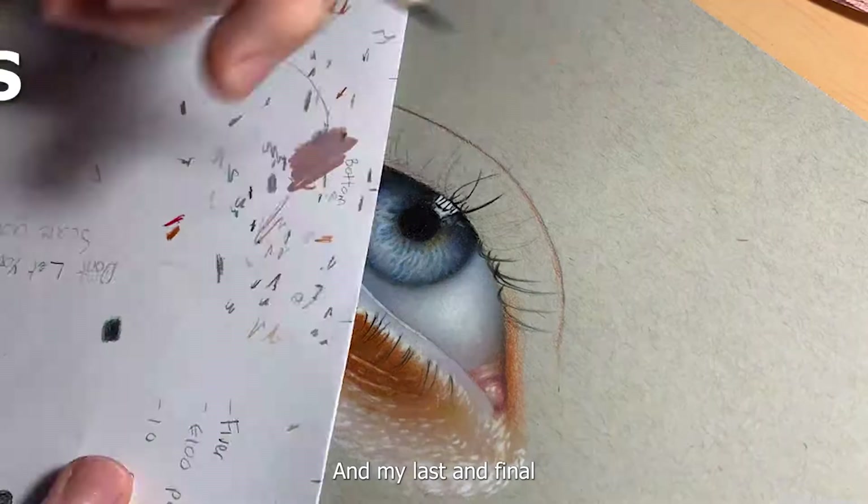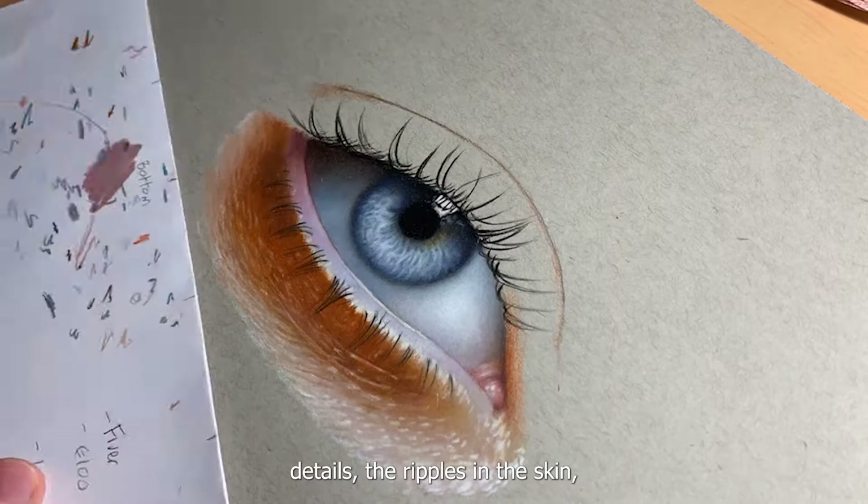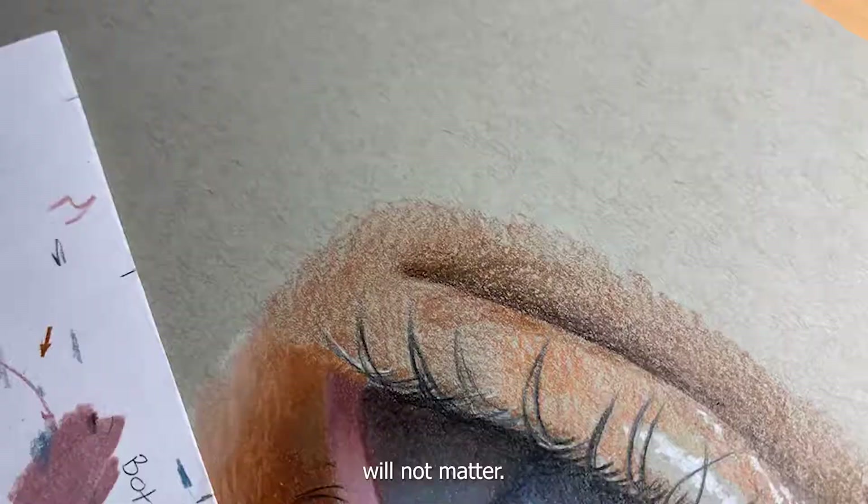My last and final tip is to focus on the details you don't think matter. Many people skip over the small details — the little ripples in the skin, the small hairs — things that you think will not matter will make the drawing look so much more realistic.